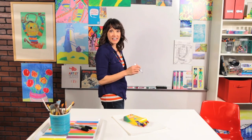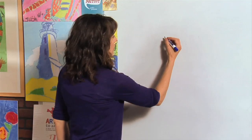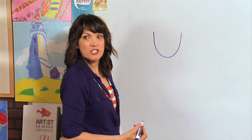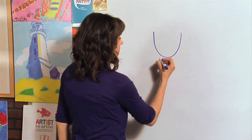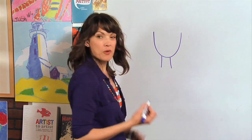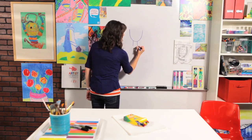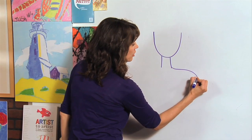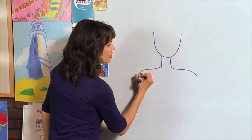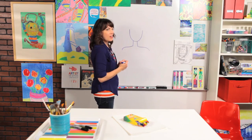For her head, we're just going to draw a curved shape like a U. Now let's draw two straight lines for her neck — one, two. We're just going to draw a little bit of her shoulders because we want to add part of her dress, right? So let's go like this and curve down, come across and curve down. And that will be kind of where we're going to stop with our portrait.